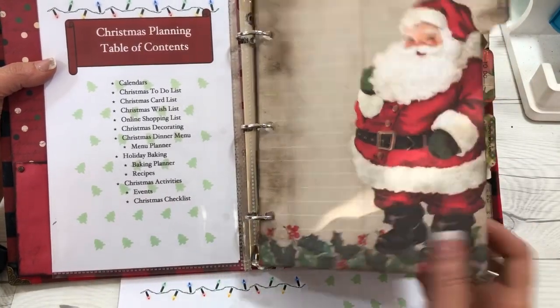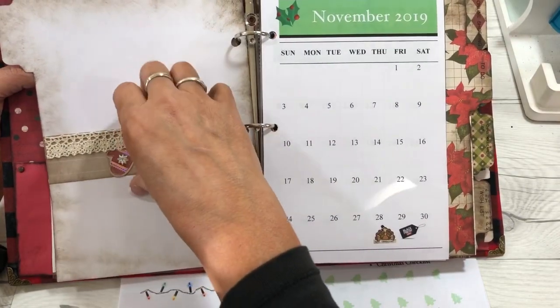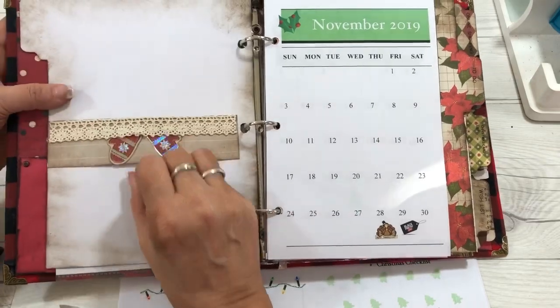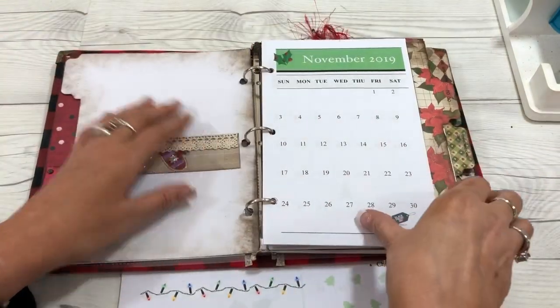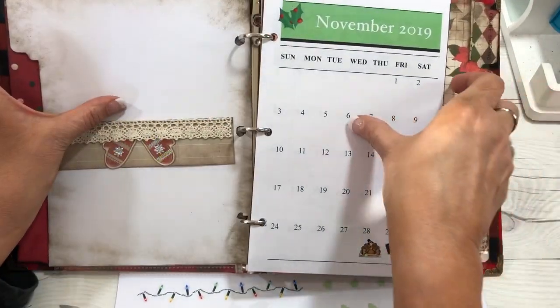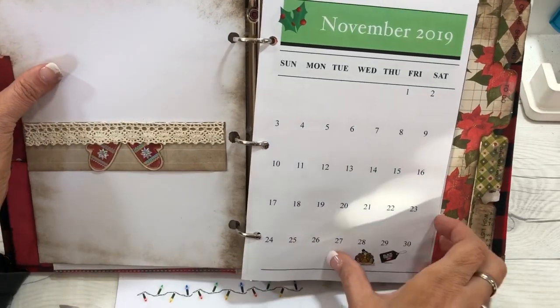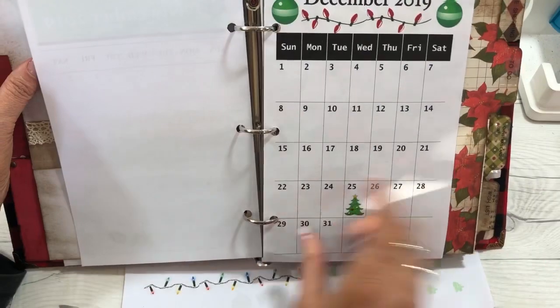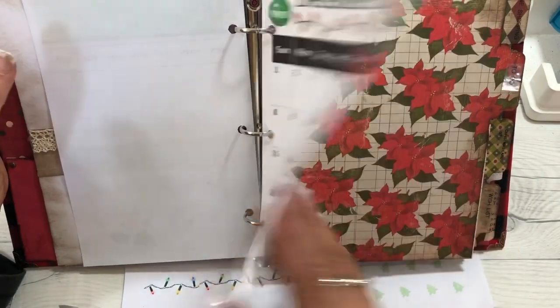Divider number one is the calendars. We have a belly band here if we want to add something to hold it or some kind of placeholder. Then we have November's calendar here, as well as December, so that you can look at the calendar if you need to.